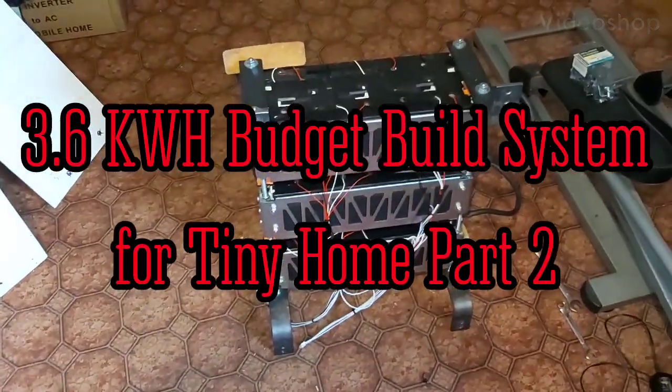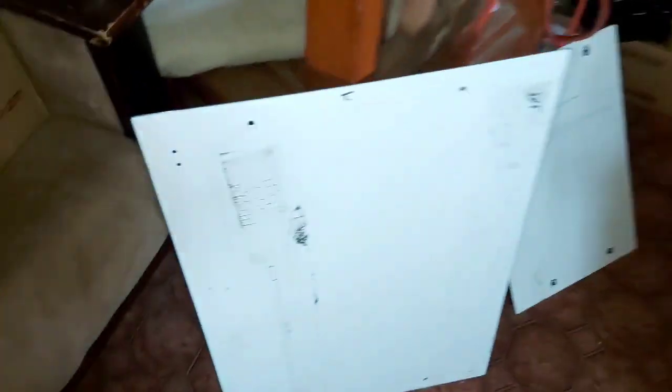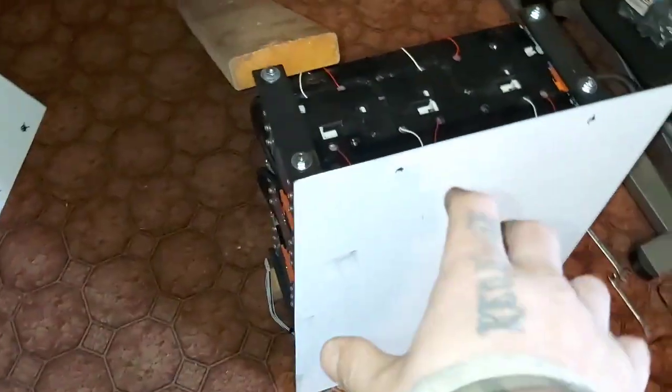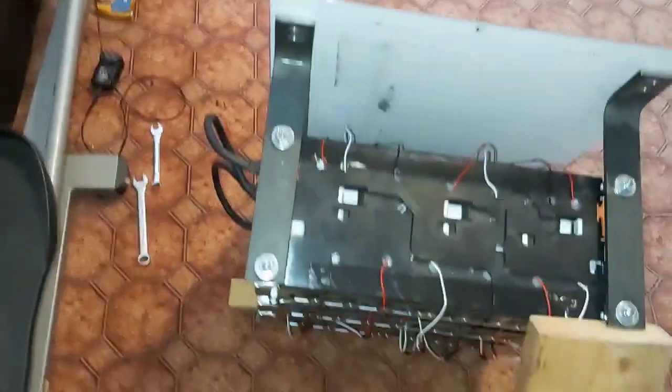This is going to be a no-weld system build. I got the backplate which will go on a 2x6 on the wall. We'll find the studs on the wall, then this will go on the 2x6 and separate from the wall - it'll look better once it's all screwed down.